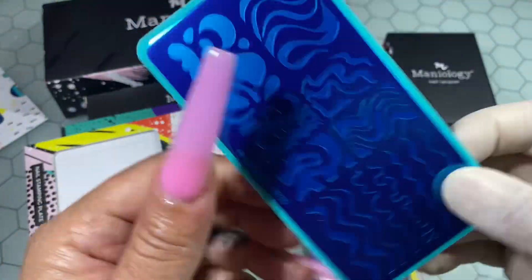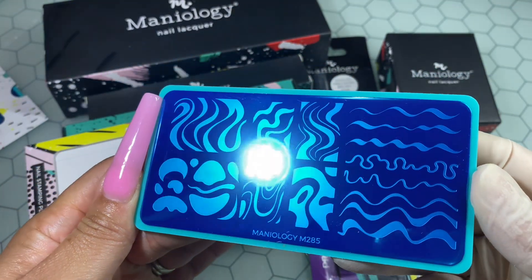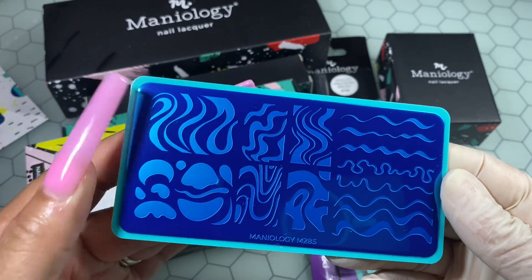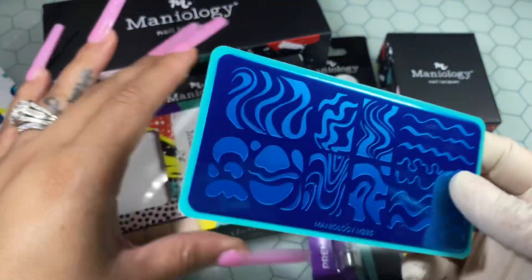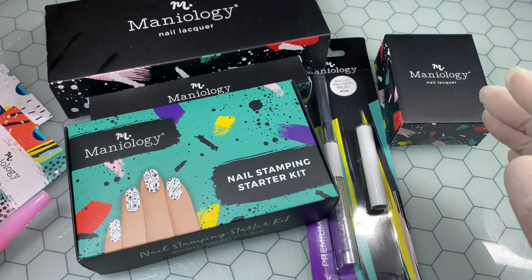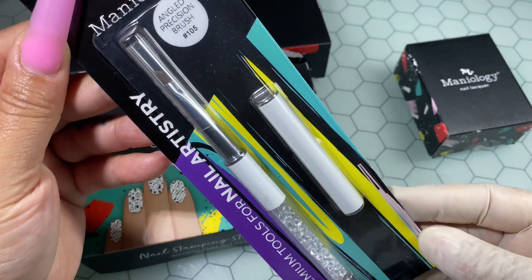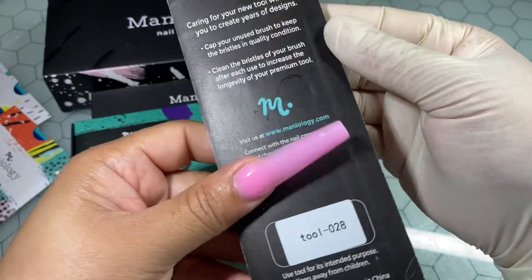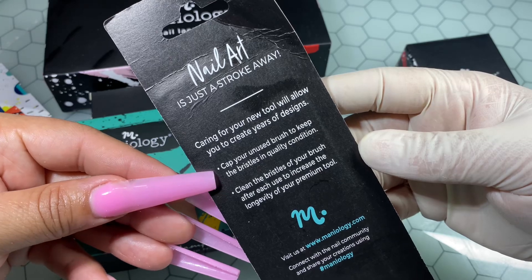Eventually I would like to get into learning how to draw, but that won't be anytime soon. Needless to say, Maniology went ahead and sent me over some of their products and I'm super excited to bring them to you today. They also provided me with a discount code — you can use 'biscuit' at checkout to save yourself some coins if you decide to get anything you see here in the video or on their website.